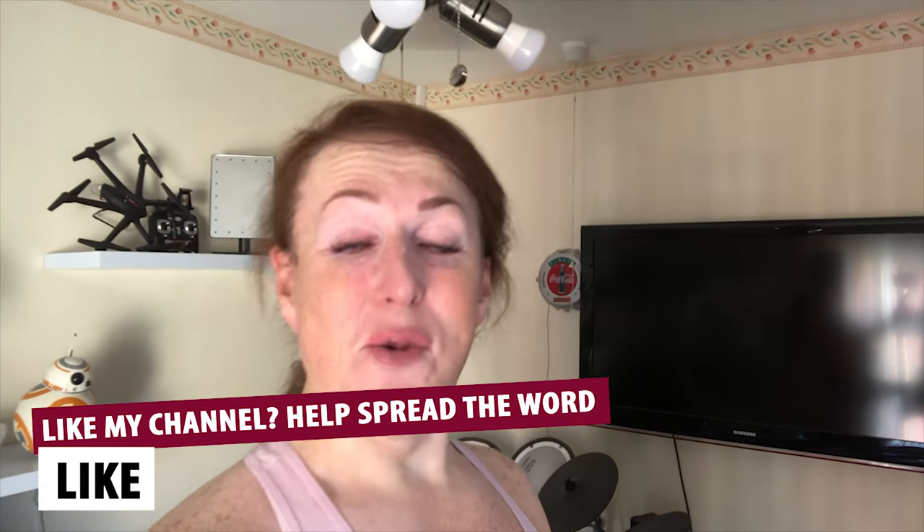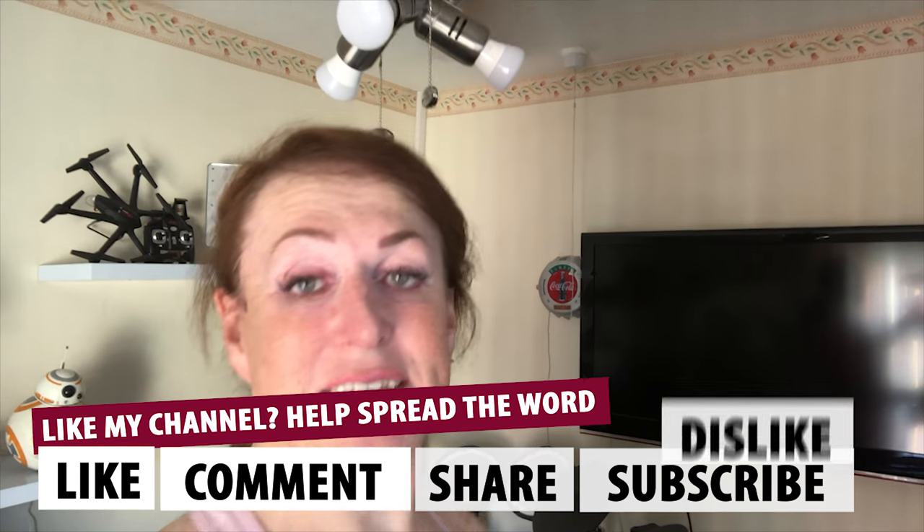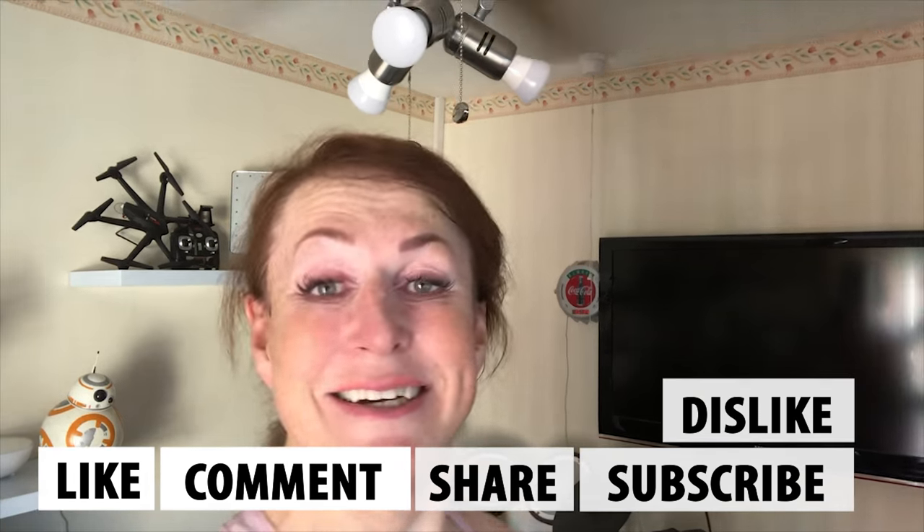As always, like, comment, share, subscribe, dislike — leave your feedback below because I love to get it all. Thank you so much for watching. Bye!